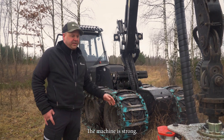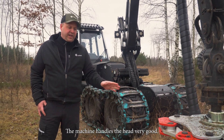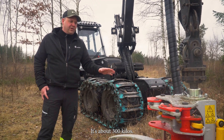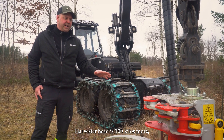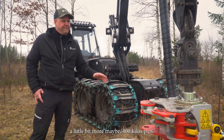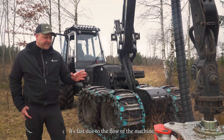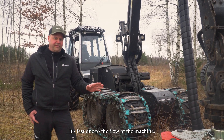The machine is strong. The machine handles the head very well. It's about 300 kilos. The harvester head is 100 kilos more, a little bit more maybe, 400 plus. It's fast due to the flow of the machine.